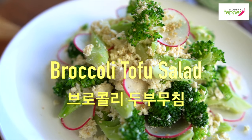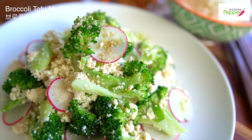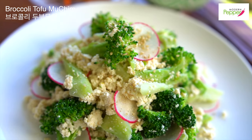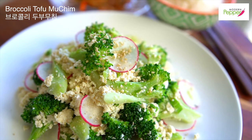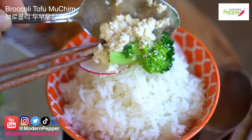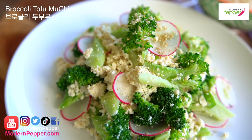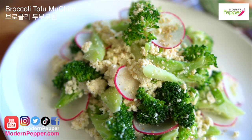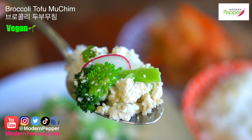Boy oh boy, talk about your perfect diet salad, loaded with high protein — you came to the right place. Today we are making a Korean side dish salad called broccoli dubu buchim. You can have it with just Korean rice as a simple side dish, or you could serve it as a chilled side salad at your next barbecue party. And for my vegan friends, you came to the right place today.